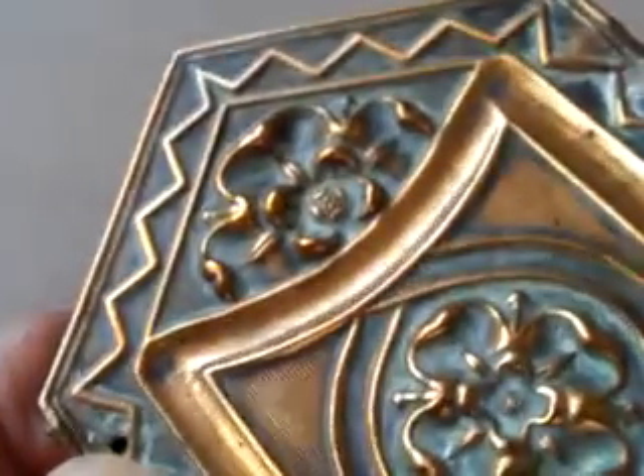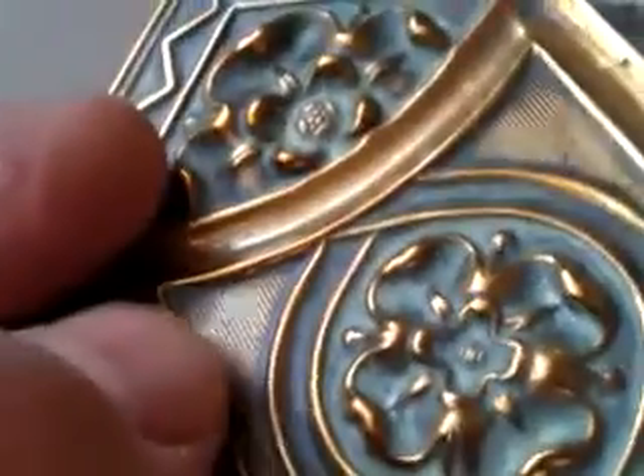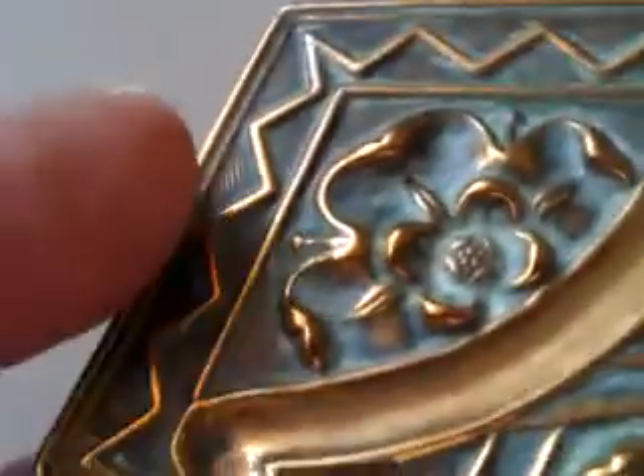What leads me to suspect it might be quite early is something you just can't see here — this incredibly fine molding. In all these zigzag sections, you can see all these sections individually lined in a way that really does look rather earlier, more earlier than later 19th century. But I could be wrong. It's obviously 19th century and it is a piece of great quality.